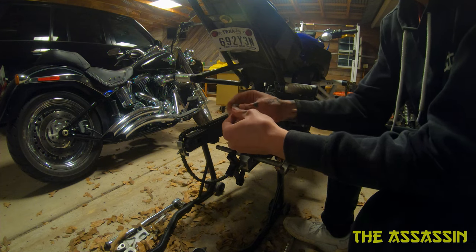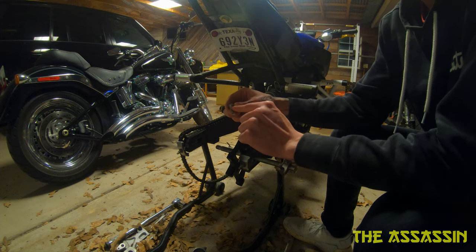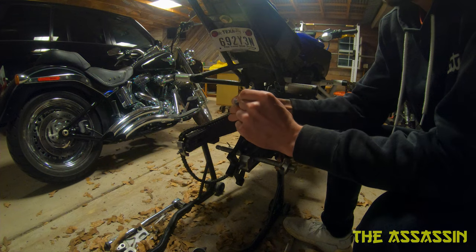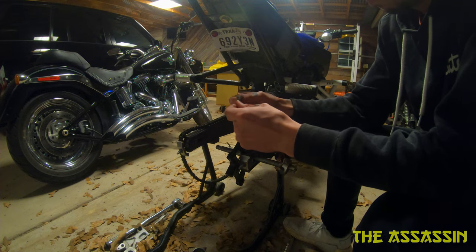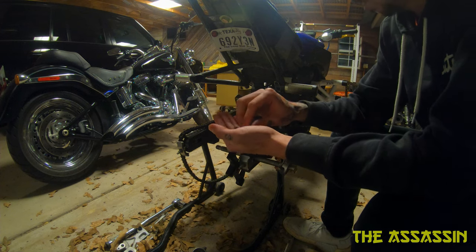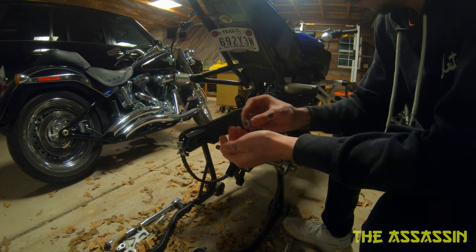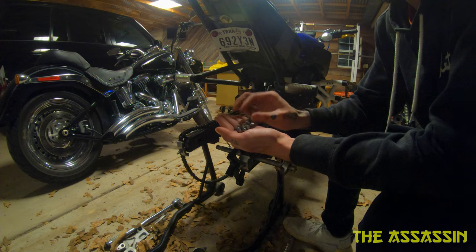I left them the bolts and the discs so they could measure it, and they shrunk the shoulders down just a little bit. I don't know if that's entirely safe, and hopefully I don't lose my entire rear end one day. So yeah, that's what I had to do.